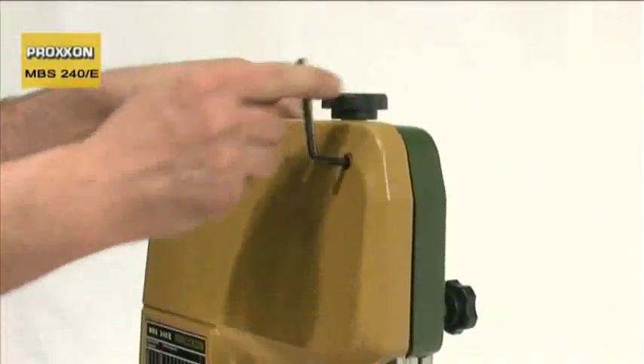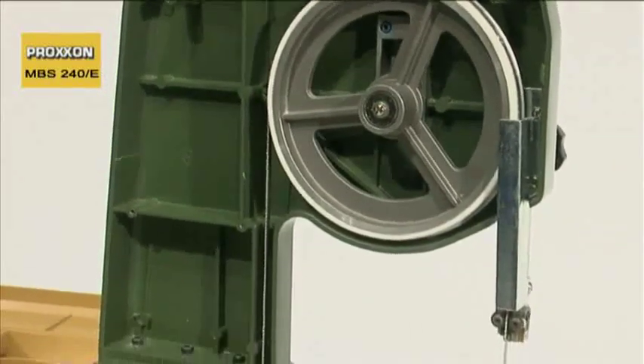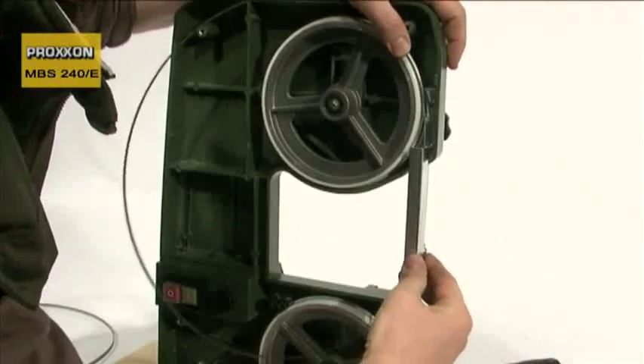The impressive mechanism employed is worth a second look. A ribbed die-cast aluminium housing ensures complete stability during work and firmly holds the double ball-bearing mounted band pulleys.